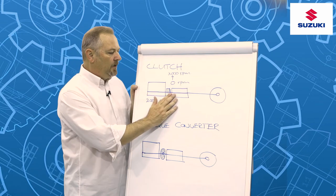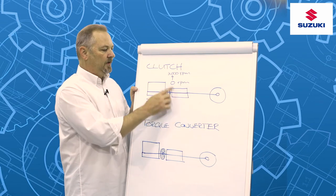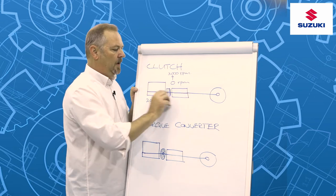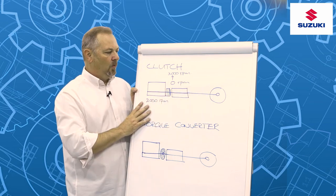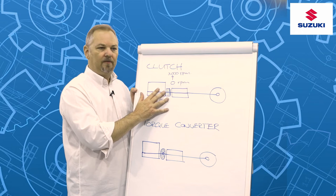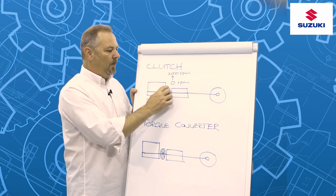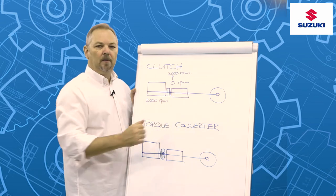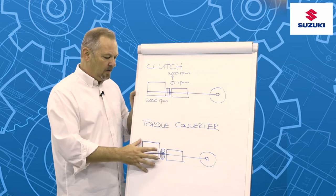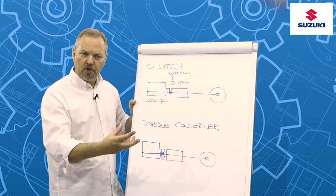For many, many years, one of the key advantages of having a manual gearbox and therefore use of a clutch is that we had a very direct transfer of power between the engine and the driven wheels, which meant very good fuel consumption figures. The disadvantage is that when you've got a clutch and a manual gearbox in traffic, it's a lot of work. From a comfort point of view, designers developed automatic gearboxes — the traditional planetary gearbox automatic.